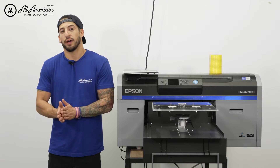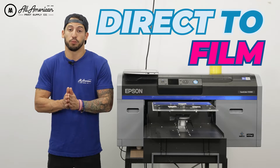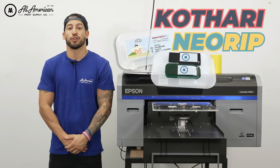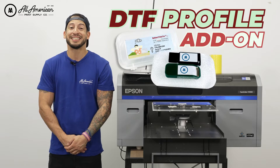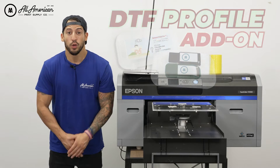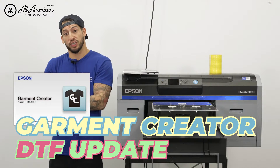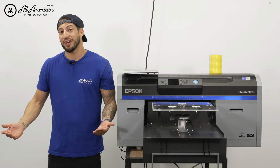Greetings YouTube. For a while we've been enjoying sending direct-to-film prints in a single job with our Epson DTG printers, thanks to our Cathari NeoRIP software with available DTF printing profile add-on. Well recently Epson came out with an update to run Garmin Creator direct-to-film prints in a single job, and it works pretty great.